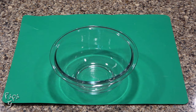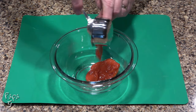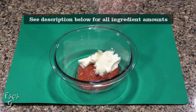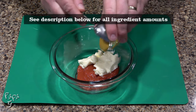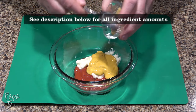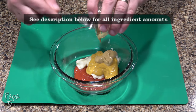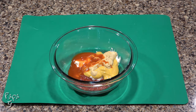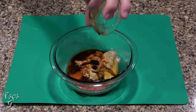We'll make our sauce first by adding some zero-sugar ketchup to a mixing bowl, followed by a little mayonnaise, some yellow mustard, a little Dijon mustard, just a little cayenne pepper hot sauce, and some Worcestershire sauce.